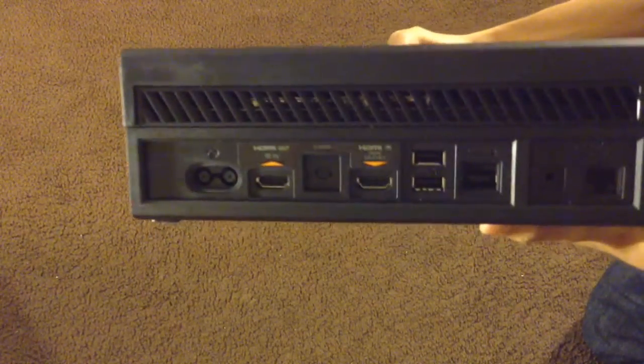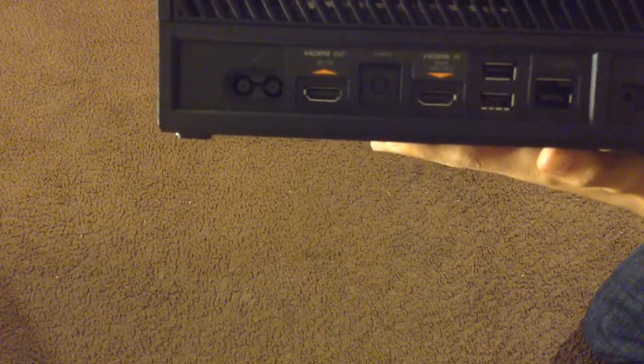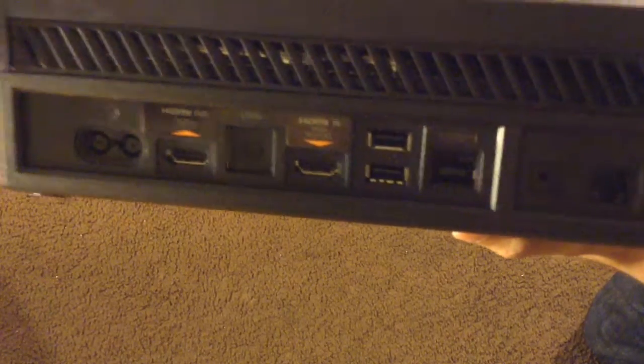On the front you also have a warranty paper. On the left side you have a USB port. On the back you have your HDMI TV out, another HDMI in, two USB ports, a connect port, and an Ethernet port.